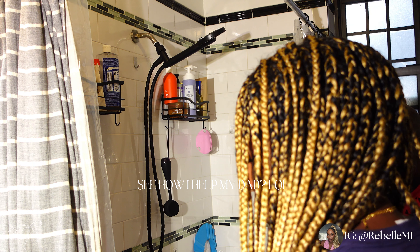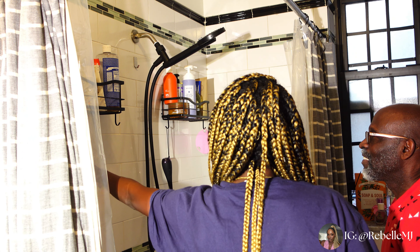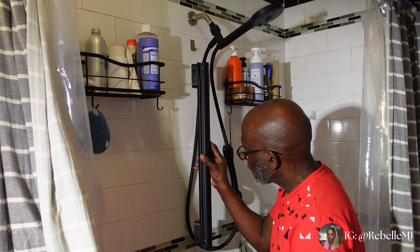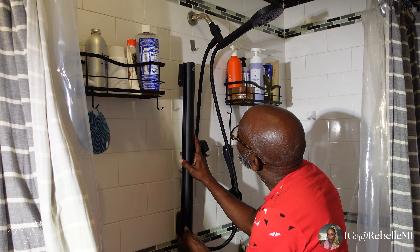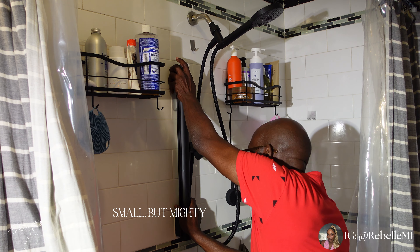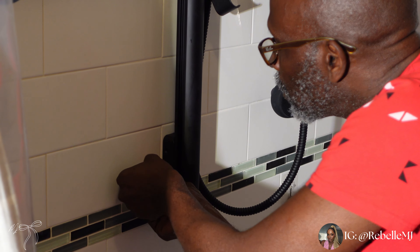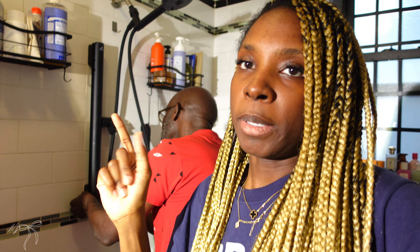They say it has to be dry when you stick the glue on the towel bar so it won't come off. We got everything on so far. Right now we are on step three where you stick it to the wall and then unscrew it and put the glue inside. My dad is doing that right now.